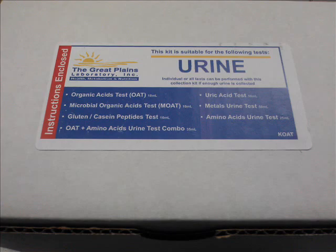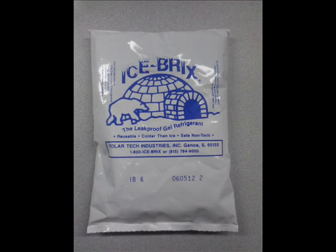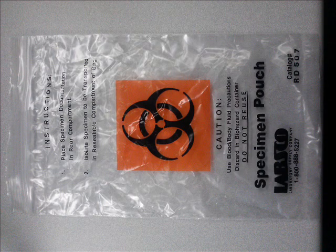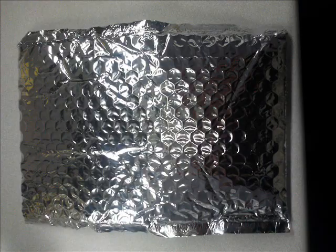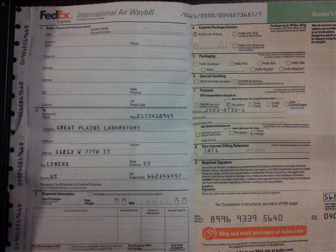You should find the following items inside the box: one plastic urine cup, one freezer ice brick, one Ziploc specimen pouch, one silver U-line envelope, one white absorbent square, one FedEx clinical pack, one stapled test requisition packet, and one pre-printed FedEx international airway bill.